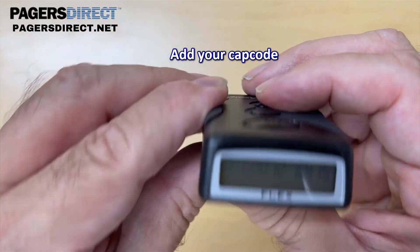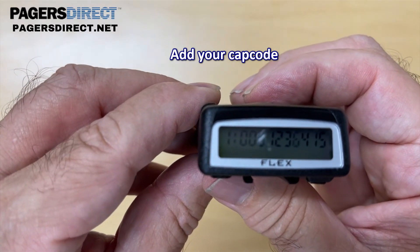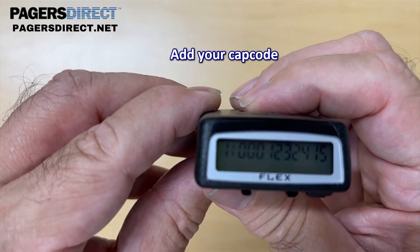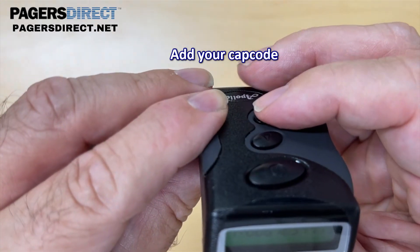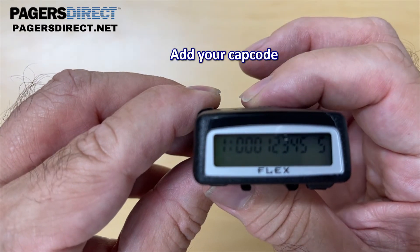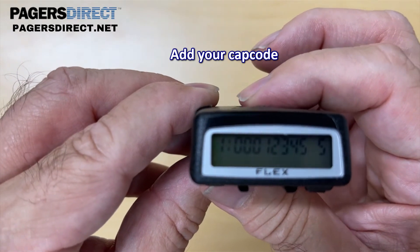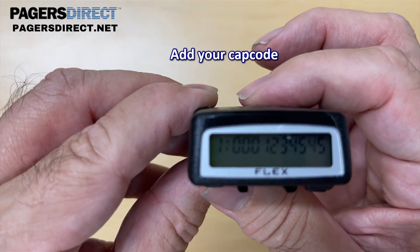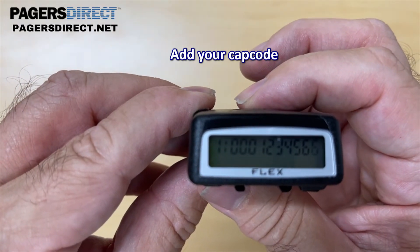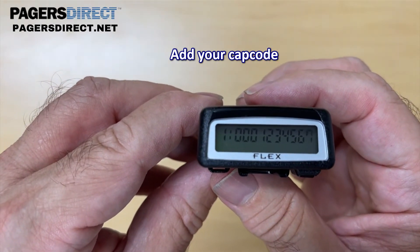1, bottom button. 2, bottom button. Third digit's already a 3. Bottom button. Middle button — keep clicking it until it changes to a 4. Bottom button. Middle button — 5. Bottom button. Middle button — 6. And if you mess up, just keep going through the digits again. You're not going to break the pager. Bottom button. And now the last digit is 7. This isn't an actual cap code — we're just using this for demonstration purposes.